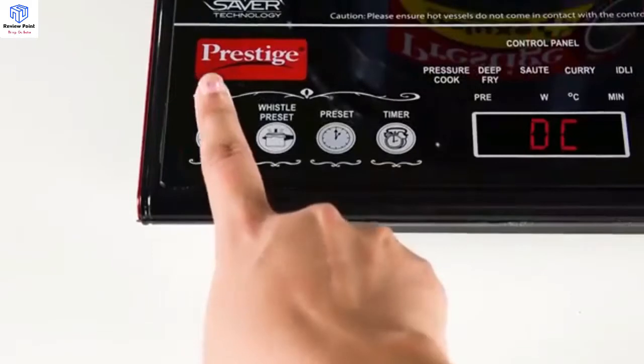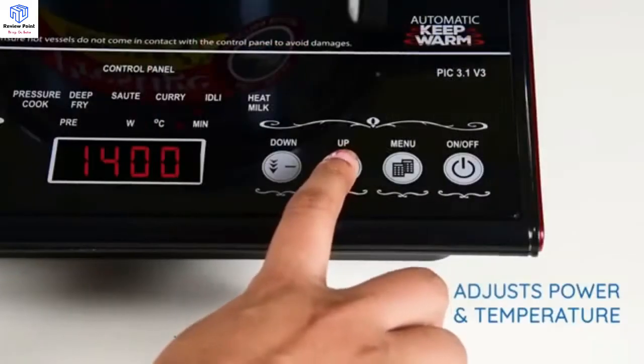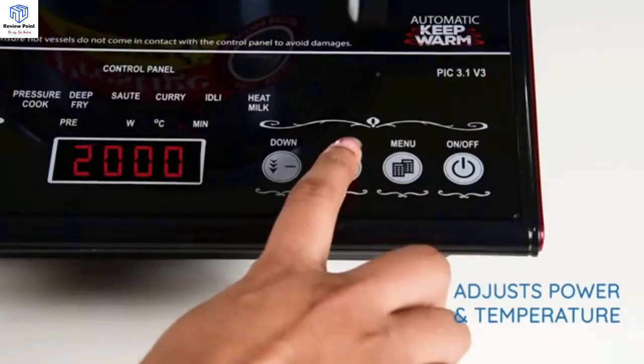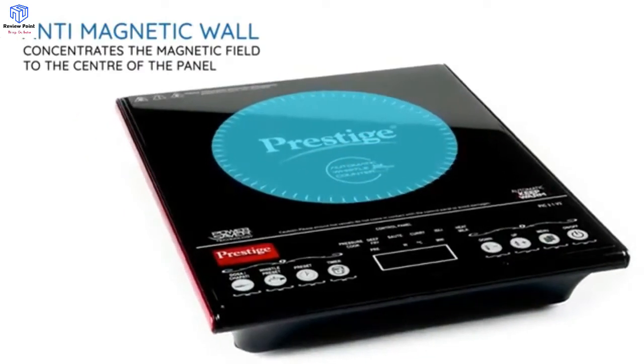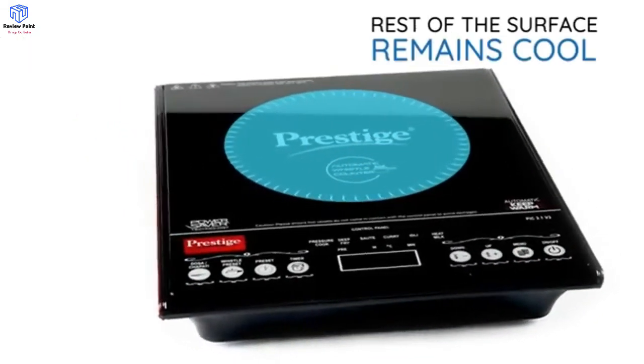Additional cooking modes include curry, idli, dosa, and chapati. You can adjust the power and temperature for manual operating mode. The anti-magnetic wall blocks excess magnetic radiation and hence the panel heats only in the center.